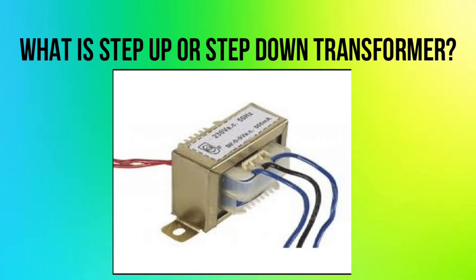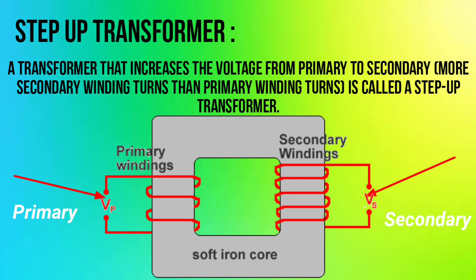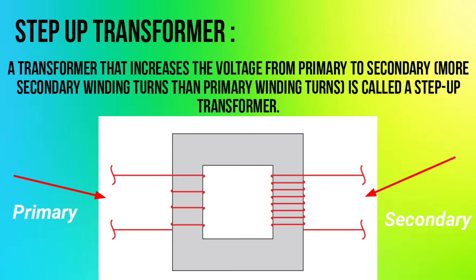What is a step-up or step-down transformer? A step-up transformer is a transformer that increases the voltage from primary to secondary. It has more secondary winding turns than primary winding turns, and is called a step-up transformer.